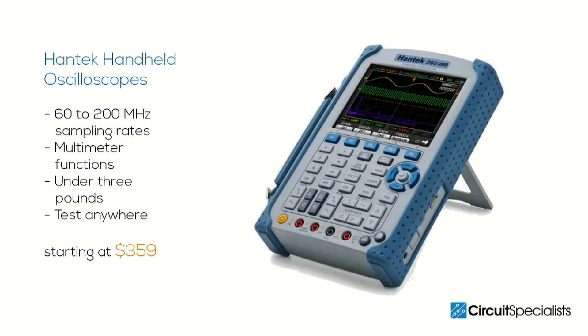Weighing in under 3 pounds and just over 2 inches thick, these compact oscilloscopes are designed with portability in mind. Hantech handheld oscilloscopes enable you to test and service equipment anywhere.